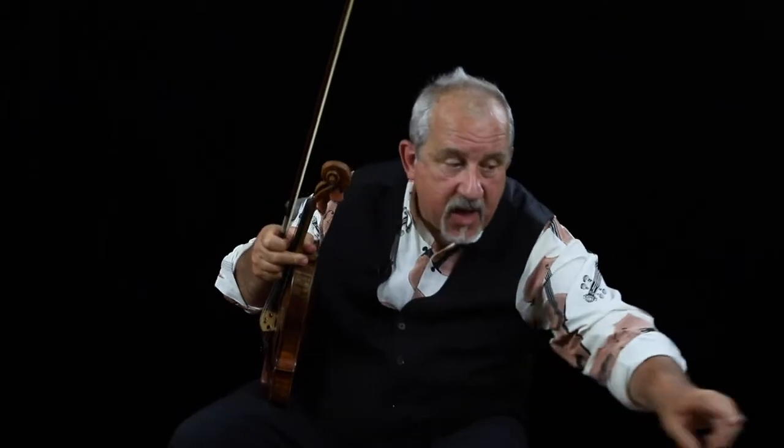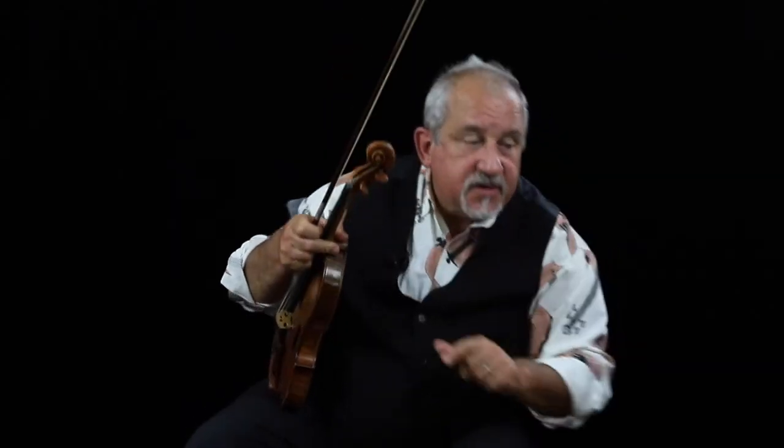I'm going to try to develop a very strong sense of rhythm in my playing with my bow arm and using my body. Here comes the metronome at 92, and let's just have a conversation with that metronome. Let's agree on quarter notes.